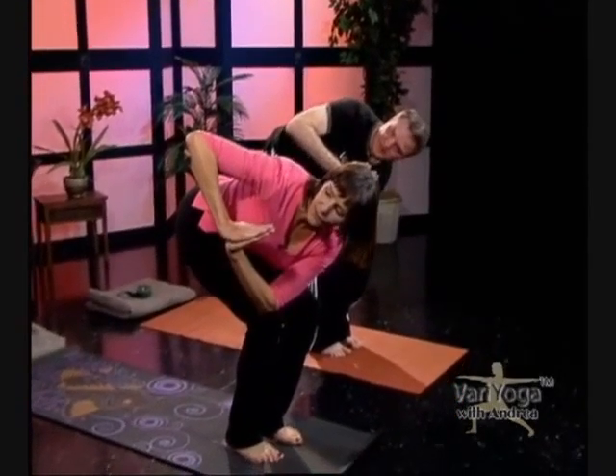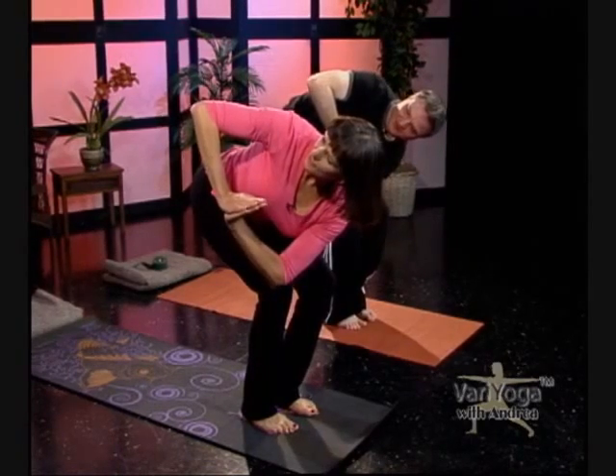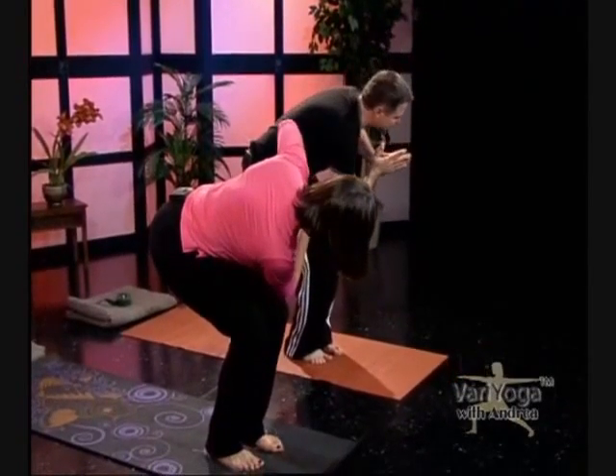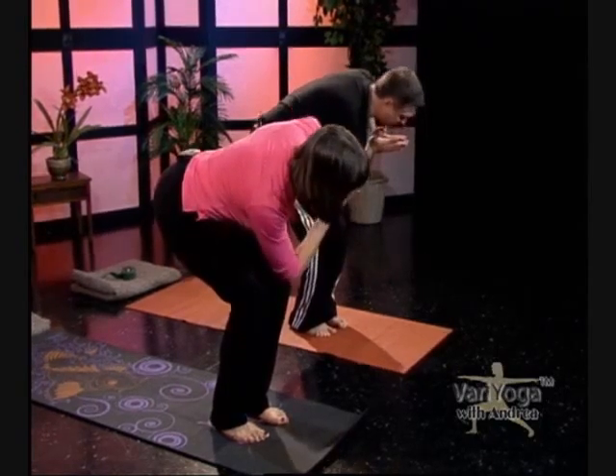Hands together — here comes the twist. Take your opposite elbow to the opposite knee. Twist with us, press against the knee and turn the torso. Then you come back to center, and we go the other way. Twist, then come back to center.